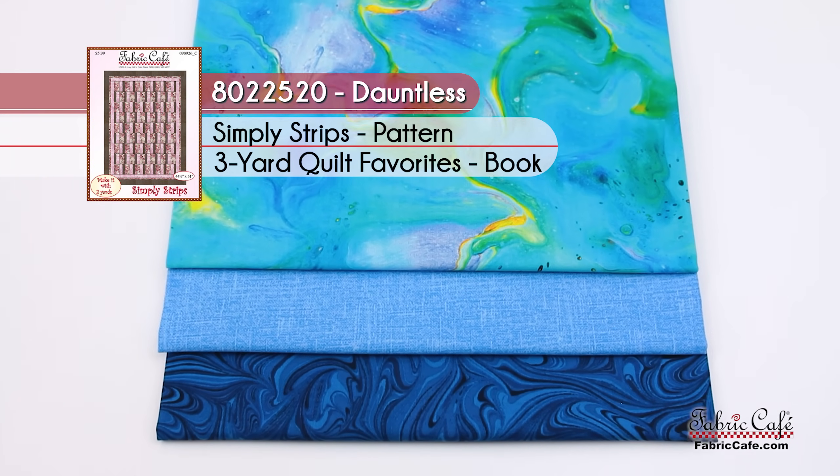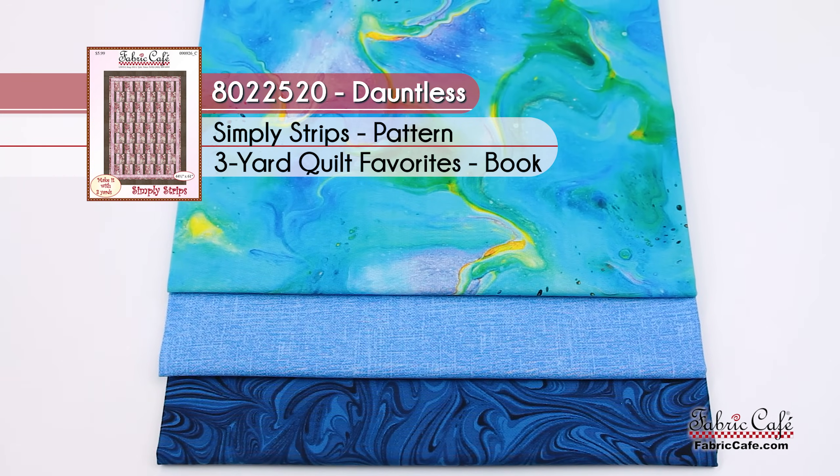This particular kit is number 8022520, it's called Dauntless. And the pattern is Simply Strips from our Three Yard Quilt Favorites book.